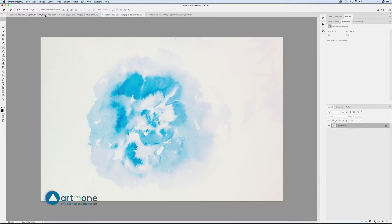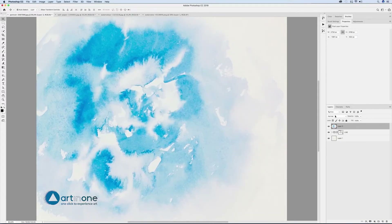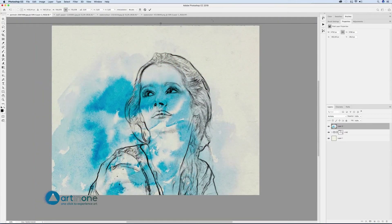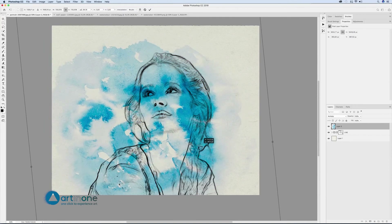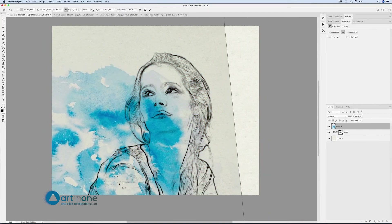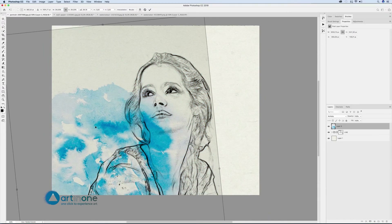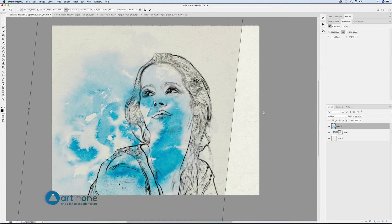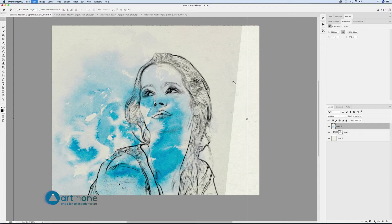Copy the image of the blue stain by dragging it to the tab and dropping it inside the area of the destination image. The image will not be copied if you drop it on the tab. You can also select the entire area from the menu: Select All, Edit > Copy, and in the document of the line, Edit > Paste.